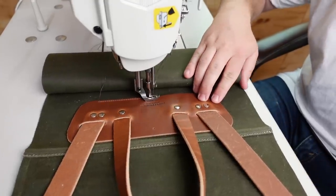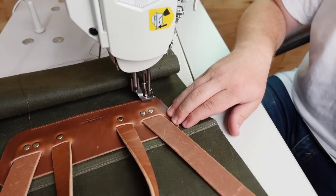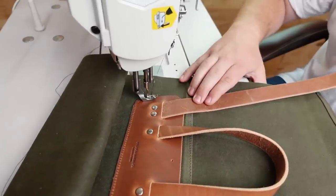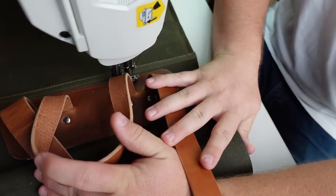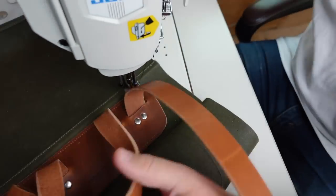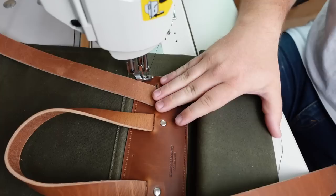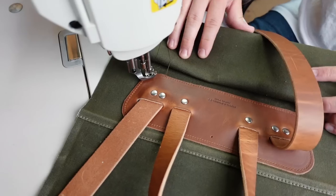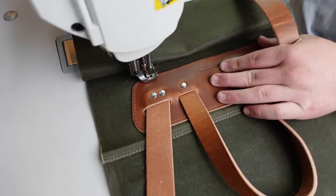Then I jumped over to our flatbed Juki for this part. It's really nice to have a flatbed for sewing big, flat parts like this, but I mostly just didn't want to change out the thread color and the presser foot on the Tekso. The tension settings are also a little different for canvas, so it's nice not to mess with all that. I always get asked about thread on every project, so for both the canvas and the leather bits I'm using 92 bonded nylon that I buy from threadexchange.com.